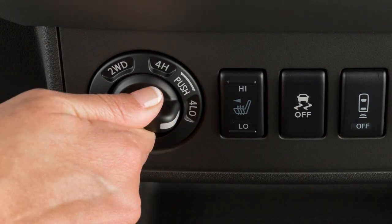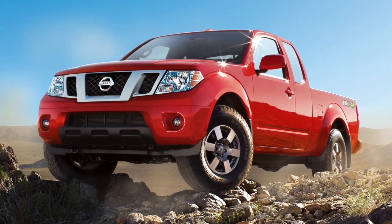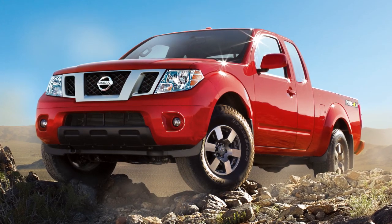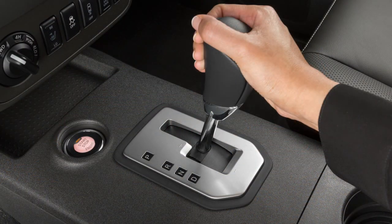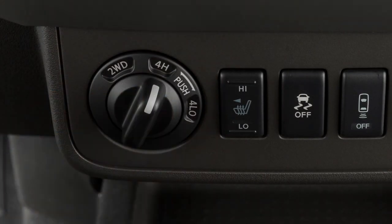However, to shift into or out of 4L, your vehicle must be at a standstill. Once stopped, you must depress the brake pedal. Now move the shift lever to neutral and push this switch in when changing into or out of 4L.